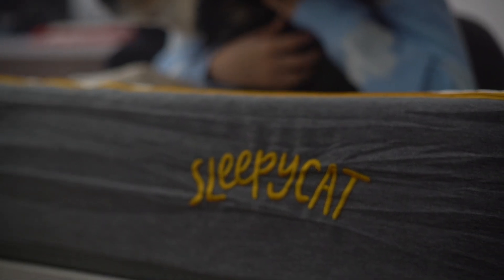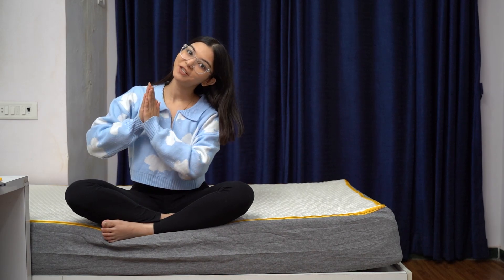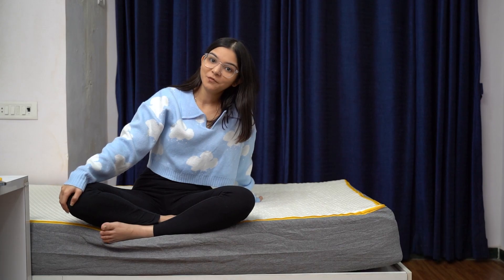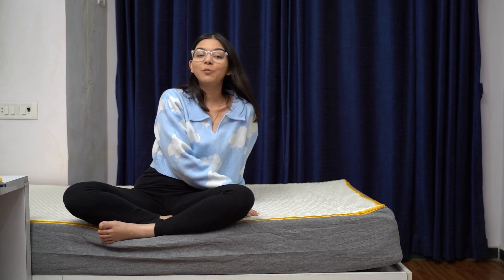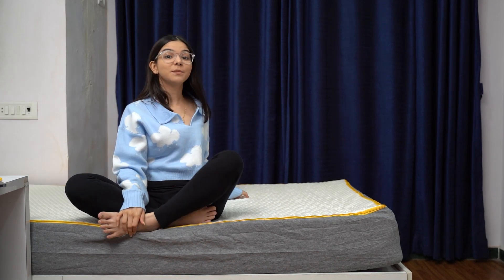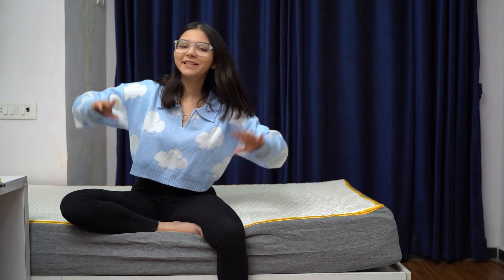Finally, the head and feet zones are firm for just the right kind of support. All of these features make the SleepyCat hybrid latex mattress an orthopedic one — its latex and memory foam combo and ergonomic five zone sectional support mean it's firm and your joints get proper support. Trust me, they've definitely got our backs!